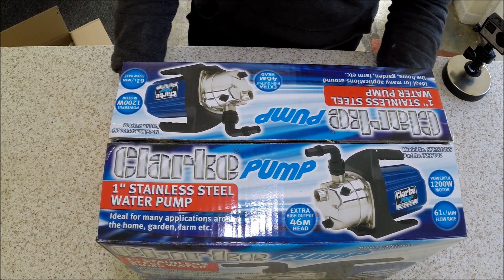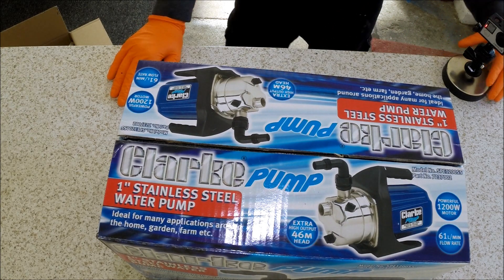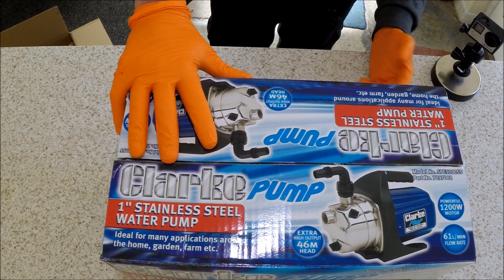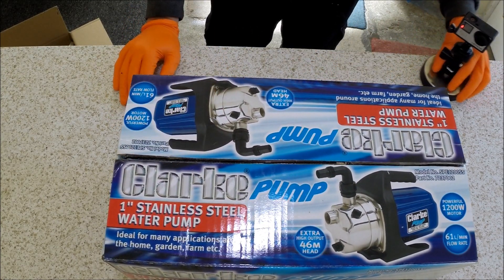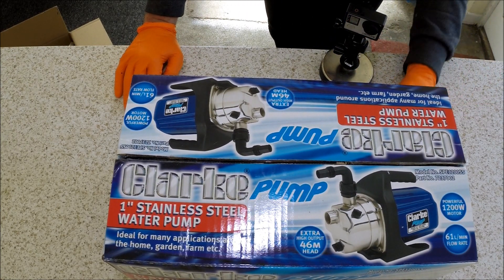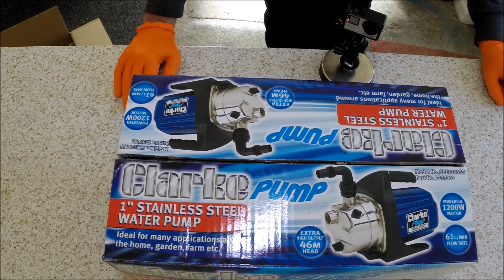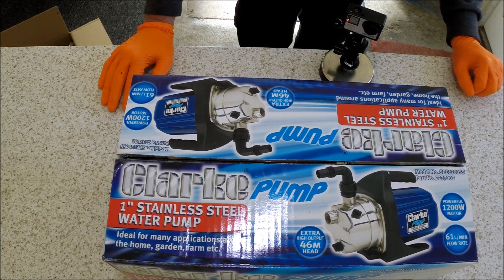The pump itself has a powerful 1,200-watt motor with a 61-litre per minute flow rate, ideal for many applications around the home, garden, farm, etc. It features tough anti-corrosion resistant, rust-proof construction, a water-resistant on/off switch, self-priming capability, extra high head — lifts water up to 46 metres — and includes a one-inch outlet elbow, integral carry handle, and electric cable with fitted plug.